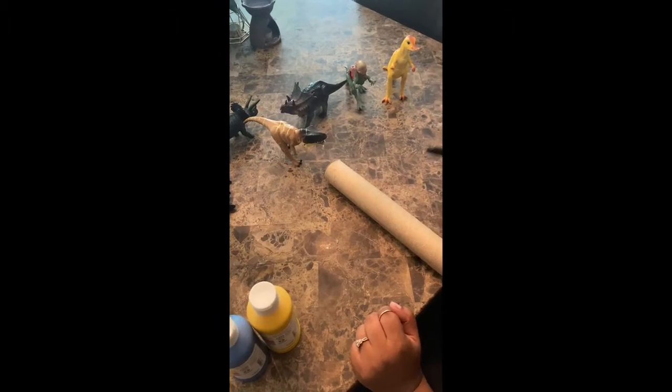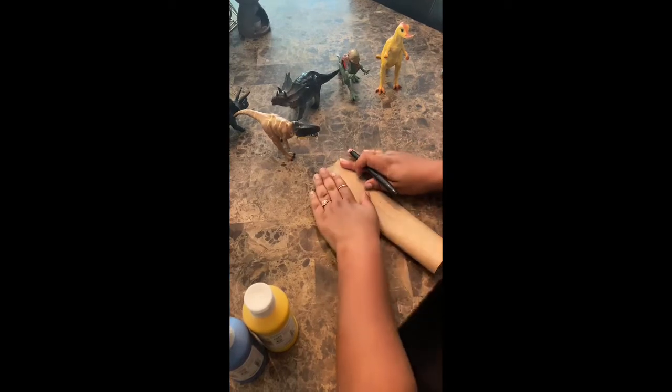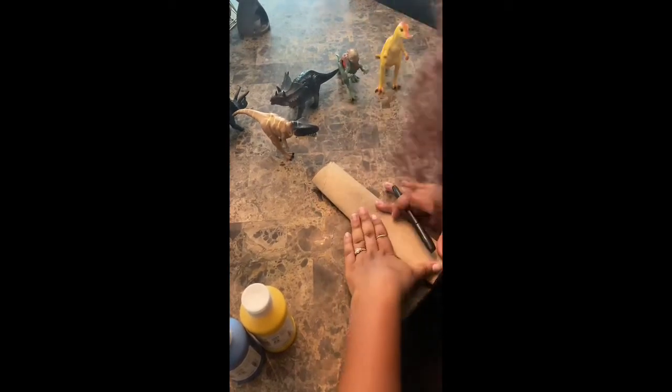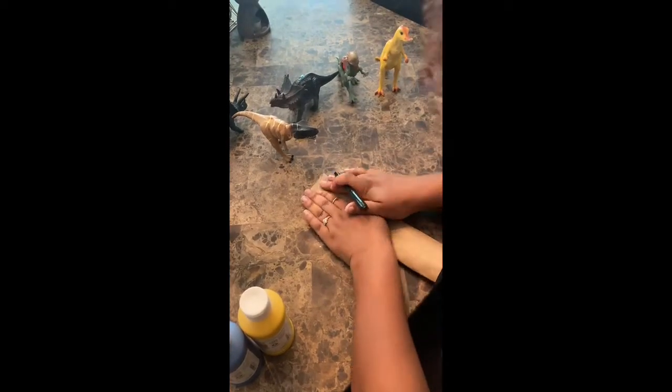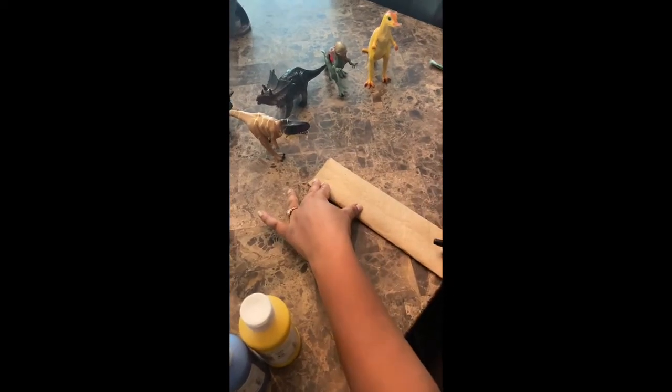We're gonna start off by grabbing our marker or pencil and flattening our paper towel or toilet paper roll. After you have it nice and flat we're gonna draw out our image of our dinosaur.